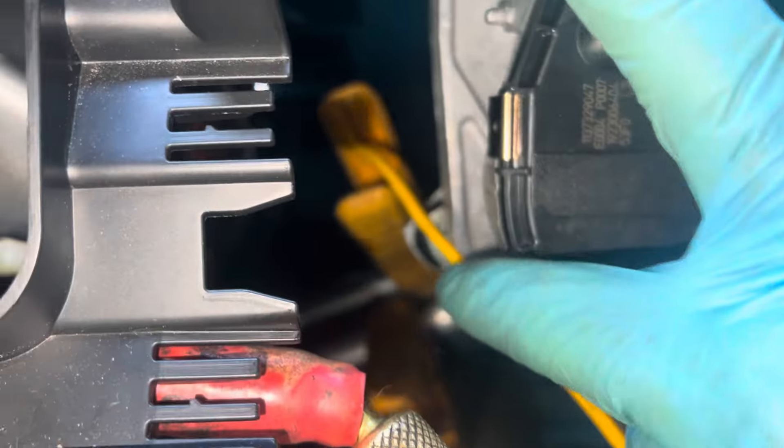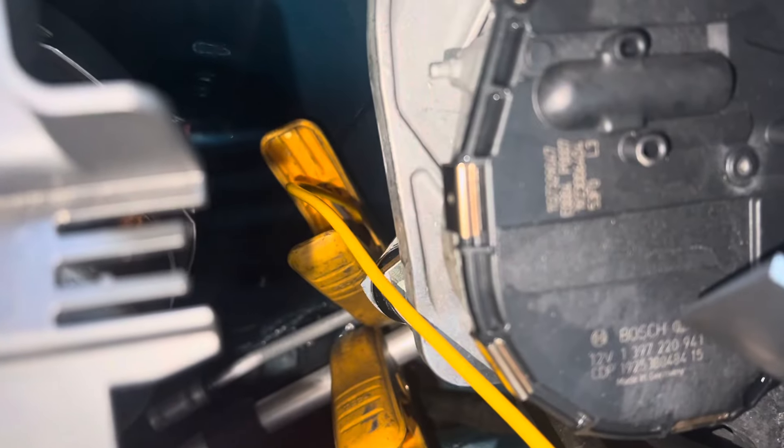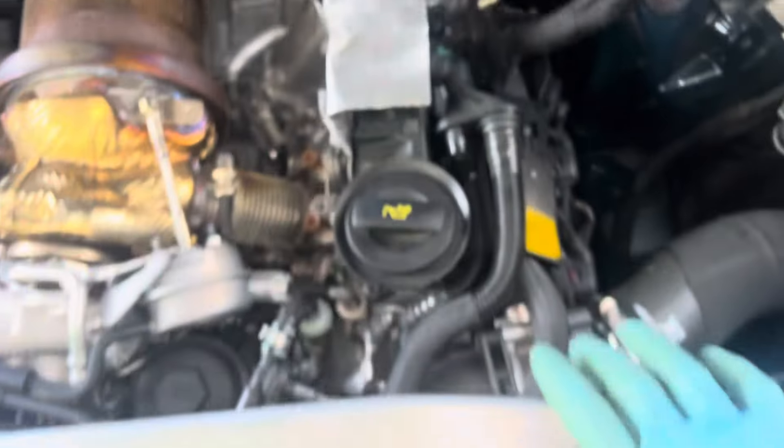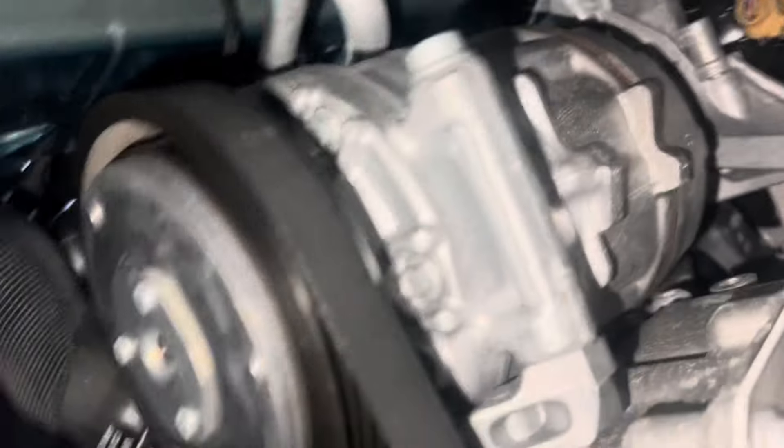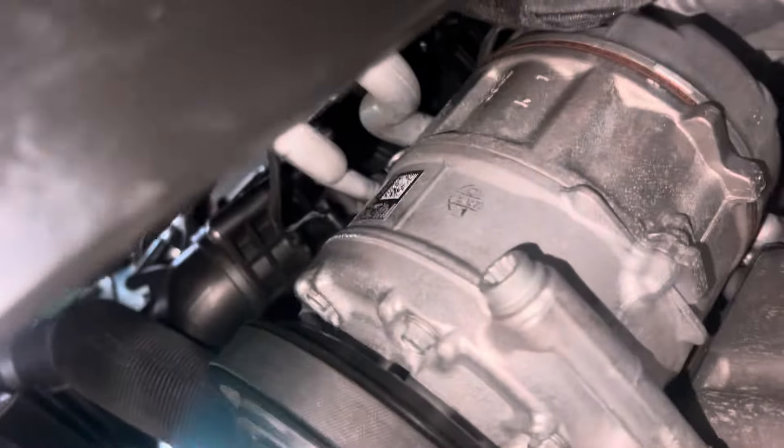You can see where I have my temperature probes hooked up down inside there - on the liquid line and the suction line. As for the compressor, let's see what we're using. I don't know - it has a clutch on it. I reached my hand down here before; this is the first time coming down here visually. It has a clutch. As for the part number, let me see if I can zoom in on that.